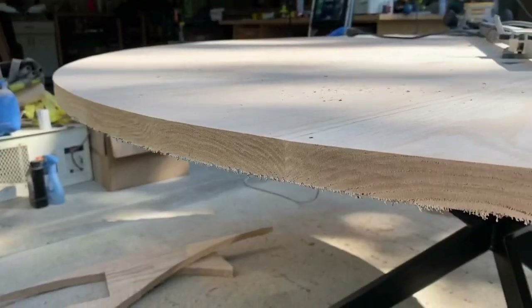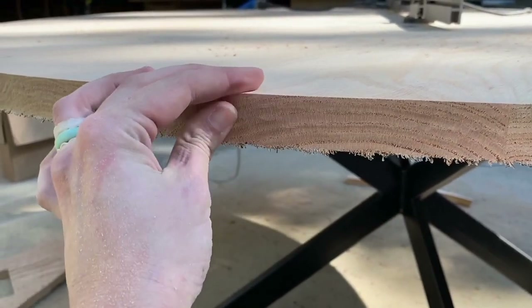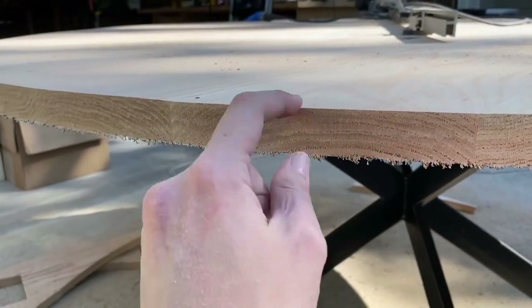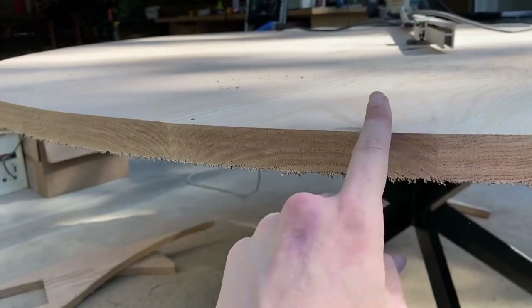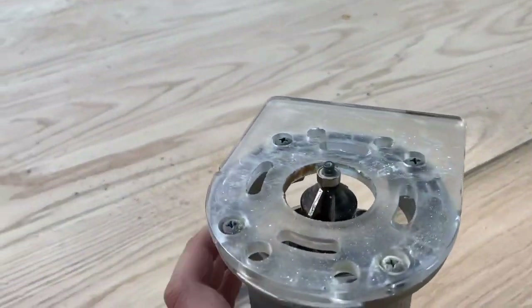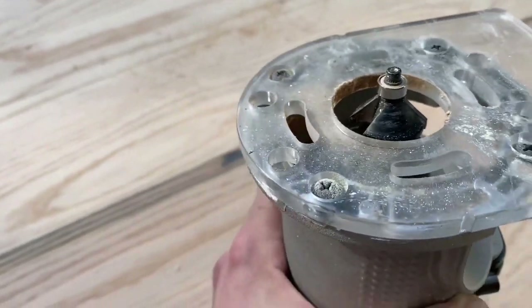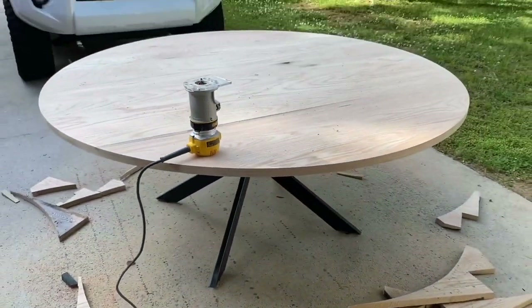This is pretty smooth — not a lot of sanding to do here. We'll sand the underside to get all the little fuzzies off and then do a small chamfer routed on the edge to give it a nice finished look. I've got my trim router with a chamfer bit — I don't want too big of a chamfer, just enough to give it a little detailing and look nice.